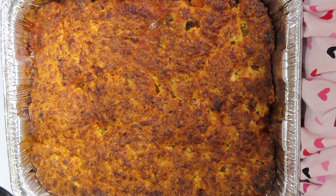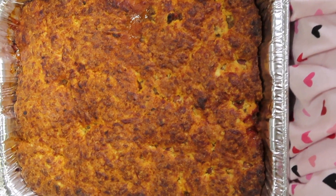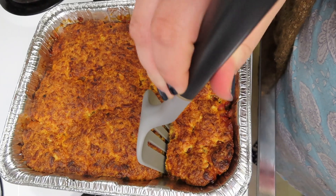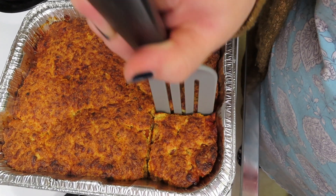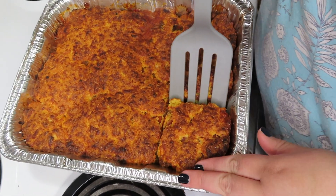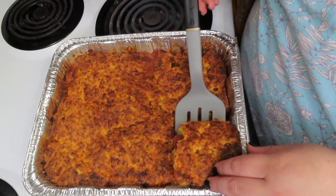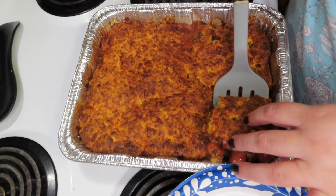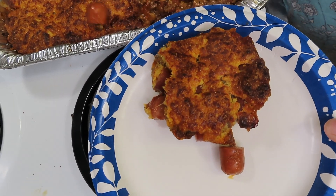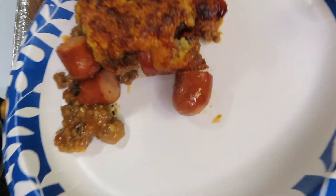We just pulled it out of the oven and this is what it looks like. We're going to let it set for about five minutes before we cut into it. This can also be frozen, which is a great thing about this meal. We're going to plate some up for Charlie and myself and come back with a taste test.